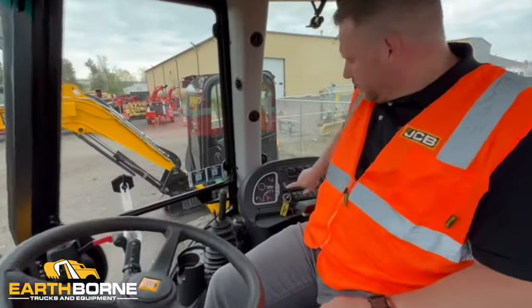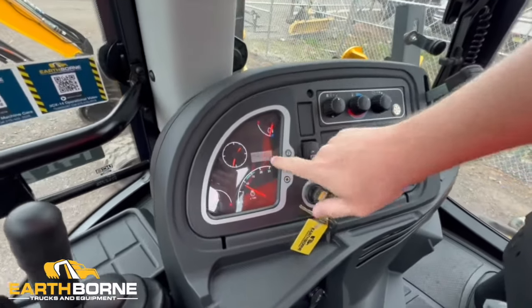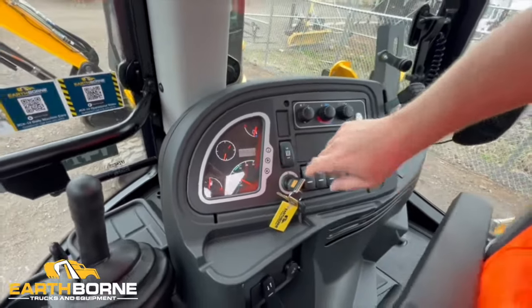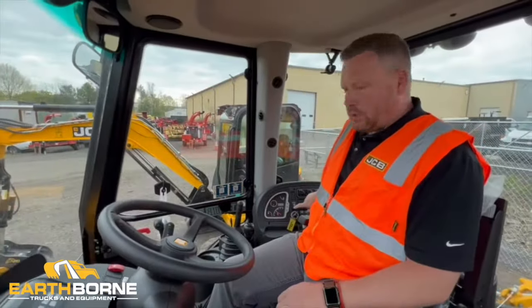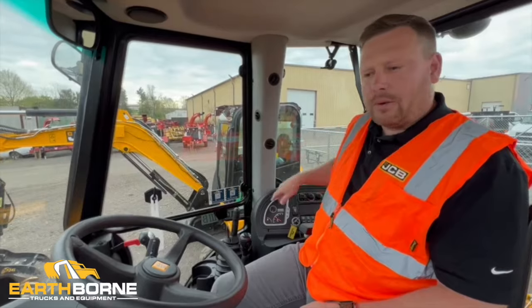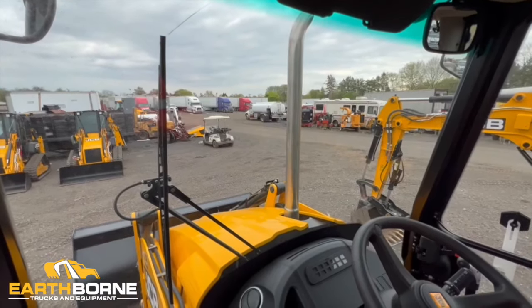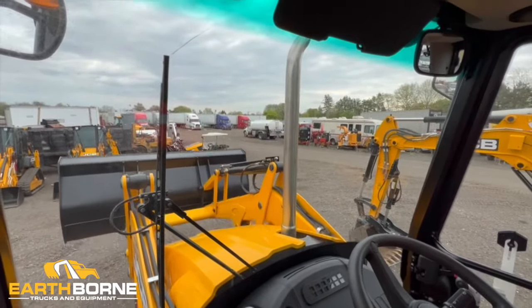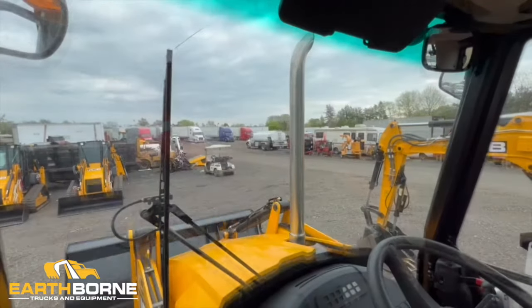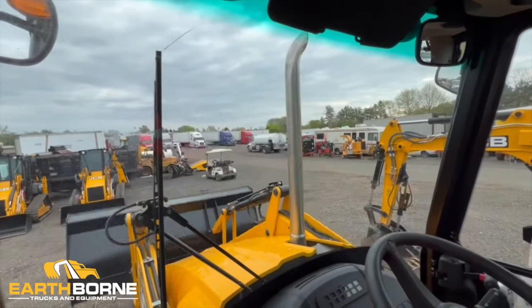Moving over to the switches on the panel, right here we have a high-low hydraulic setting. When you switch it, on the screen it will say standard or high flow. This speeds up the hydraulics to the machine. When we're in low flow, the flow to the loader arms or the back digging end is going to be slower. When we switch it to the high flow, it's going to be faster. On the low flow speed we're raising the bucket at about 1,500 RPMs — you'll notice the speed. On the high flow speed at about the same RPMs, it does move the loader arm and the digging end faster.